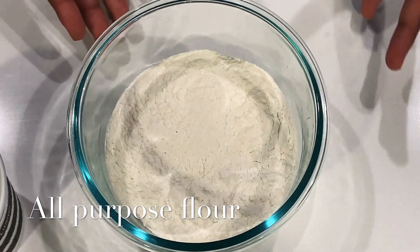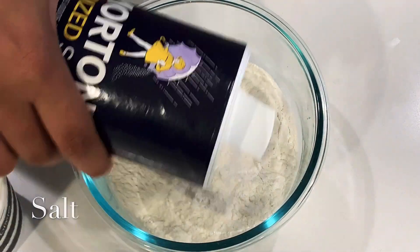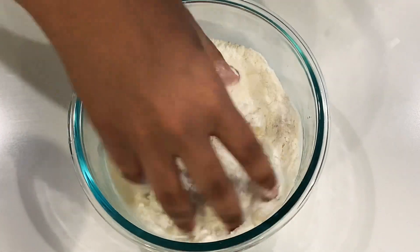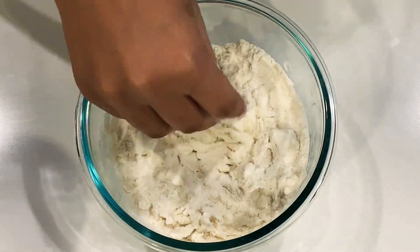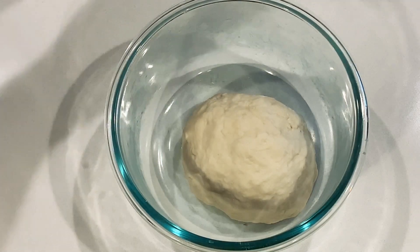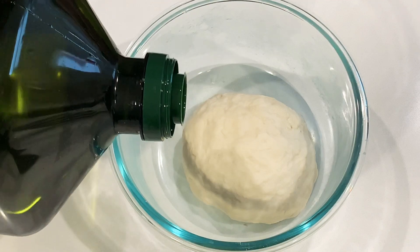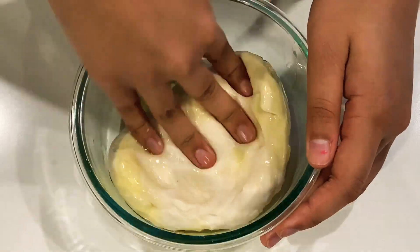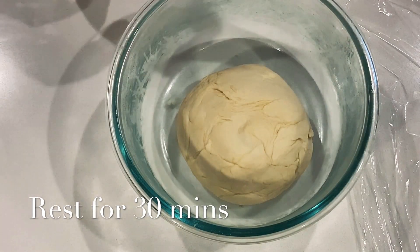So I have all-purpose flour here, and you add some salt to it and water. Okay, so the dough is done now and we add some oil. Now we're done mixing it, so we're gonna let it sit with saran wrap on top for a half hour.